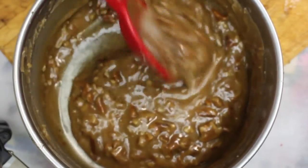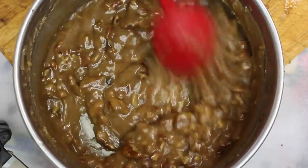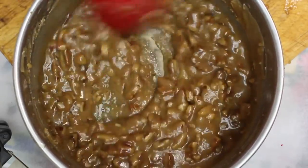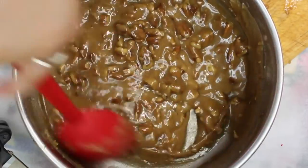Once you've got to that point, take it off the heat and get those guns of steel out, because we're now going to mix. You want to mix this and mix this and mix this until it becomes creamy and cloudy and the pecans stay in the mixture — they don't move around; they hold their shape. That's when you are done making that part.